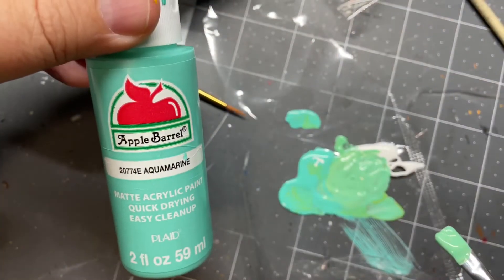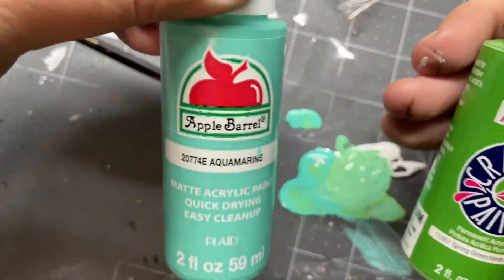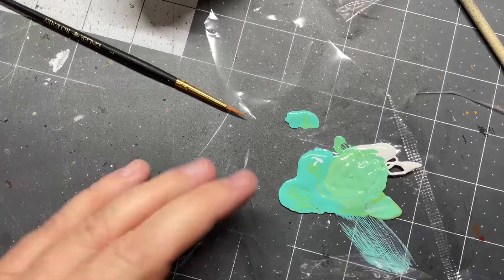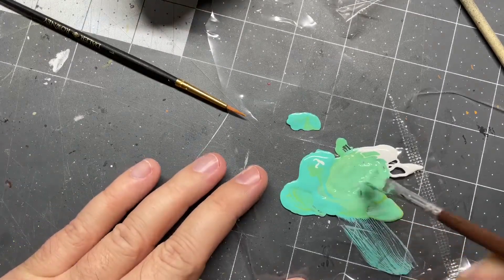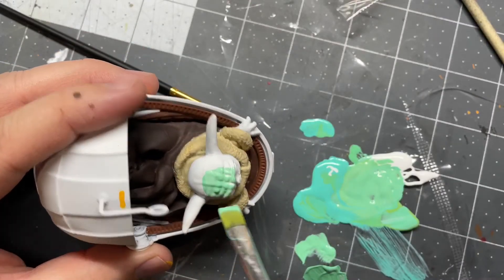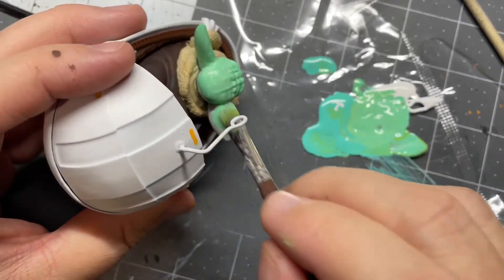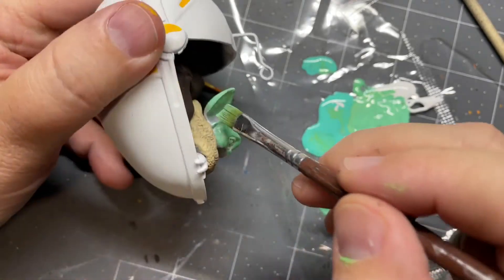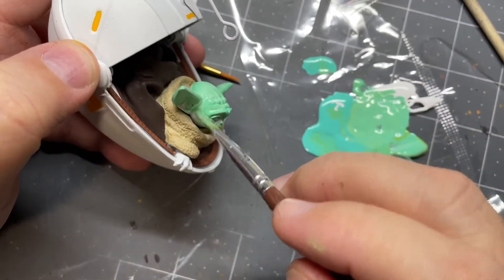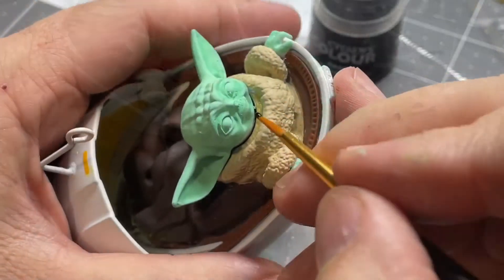Now it's time to paint the head. I'm using this aquamarine and this spring green paint, just kind of mixing it up and eyeballing it. I did add a little bit of white and started brushing it on — I think it's looking pretty good. I did adjust it a couple times and go back and forth, but I'm kind of liking this. He's a lot more teal than green like the traditional Yoda, so just kind of working through that.